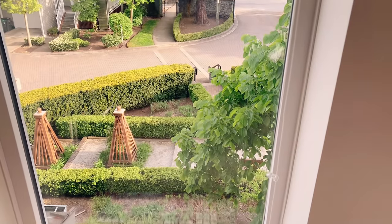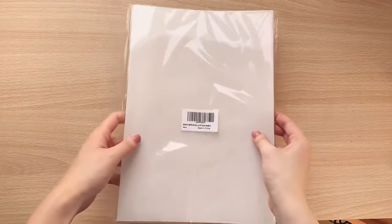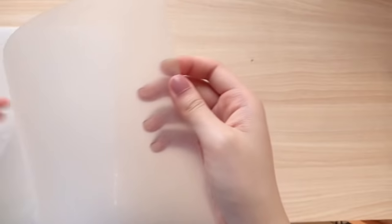Today I'll be showing you how to make plastic keychains of characters from your favorite anime. We will be using shrink plastic to make the charms, which can easily be found on Amazon or at your local craft store.